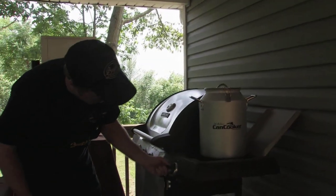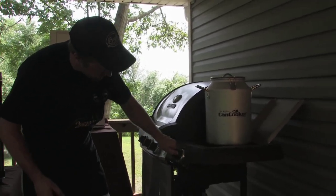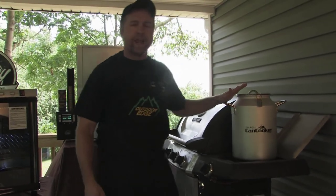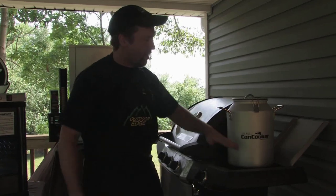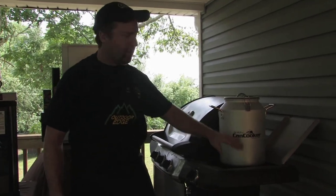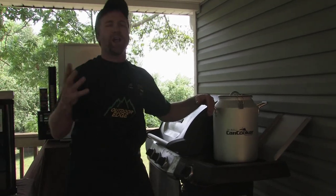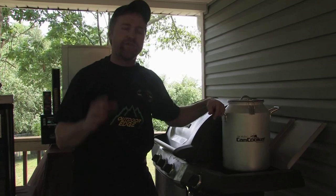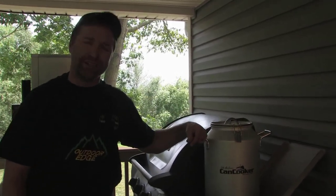We're going to turn our grill on and turn it down to low. Just as soon as our canned cooker starts producing steam — in about two hours — it'll cook everything in the canned cooker, whether you have it half full, three quarters full, or full all the way to the top. If you'd like more information about processing your own wild game animals, visit me on my blog page at thehuntersbutchershop.com.